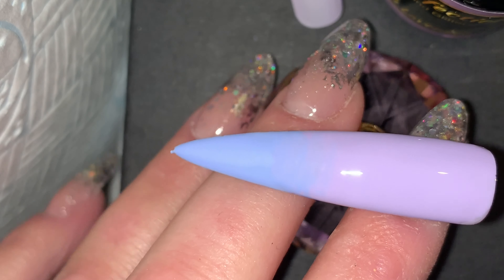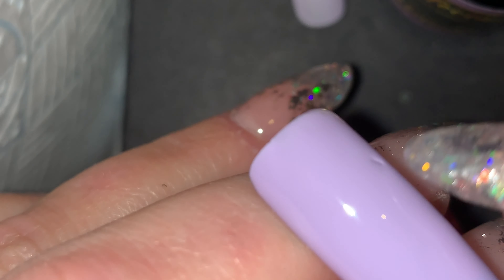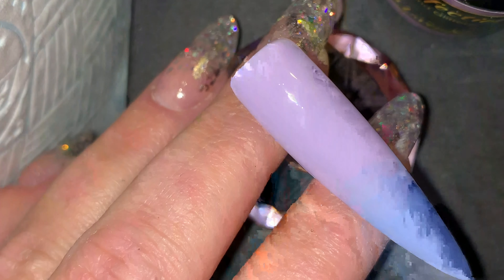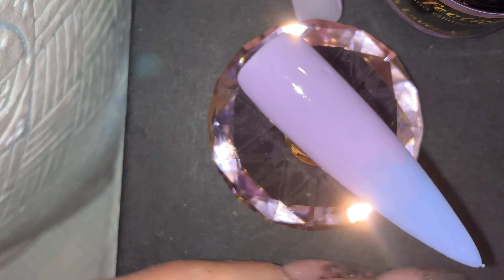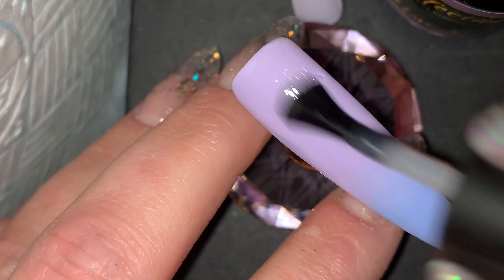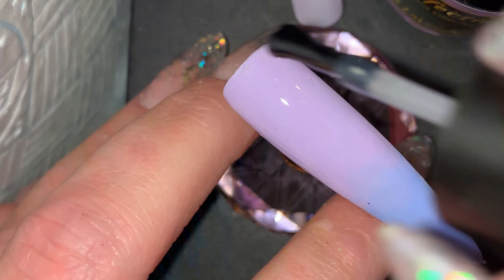When you're happy with your blend — which happens super quickly actually — cure for 60 seconds, then top coat. As you can see, no lines! I must have caught it in the lamp but I wasn't going back over that little nick at the top — you can tell that's from putting it in the lamp, not the product. The blend isn't affected, so I'm just going to top coat, and that is the finished design.